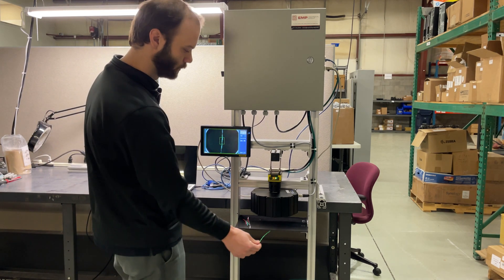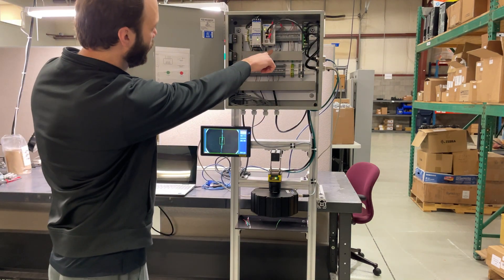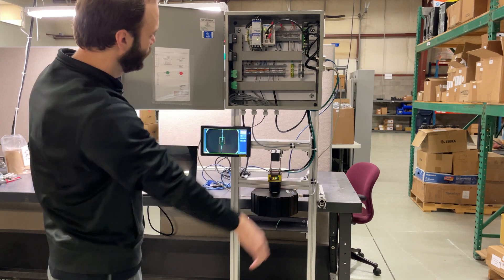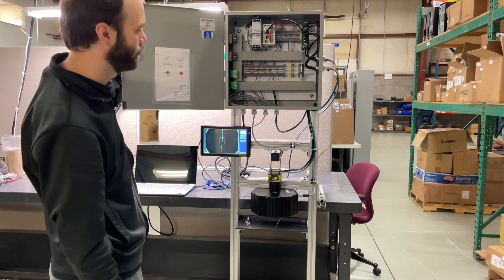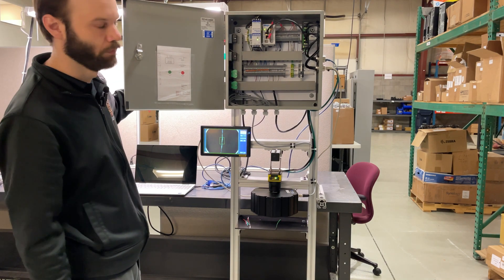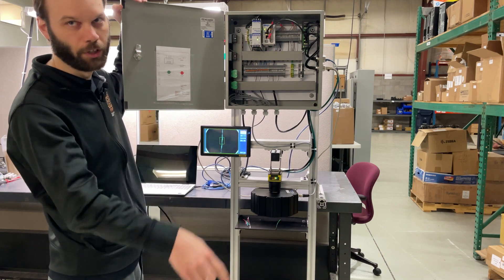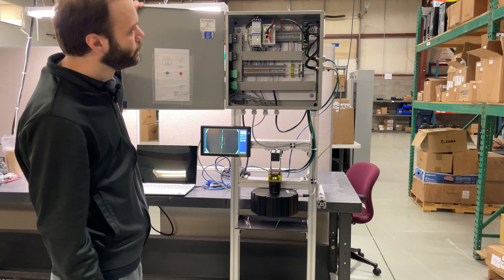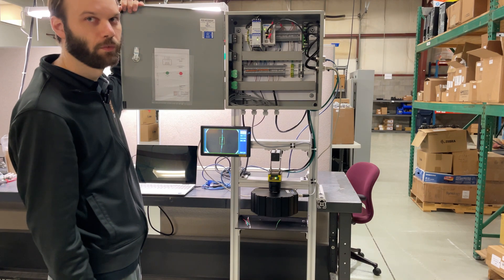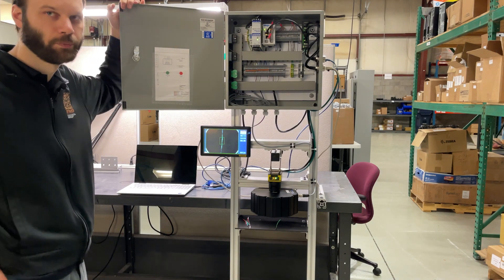Inside the cabinet, the main thing is a Click PLC — that's the trigger source for this application. There's no photo eye or anything. It's kind of run or bypass mode. When it's in run mode, it's just sending a trigger every half second, so you're just taking a snapshot, snapshot, snapshot — it's not a continuous motion, just doing that over and over again.